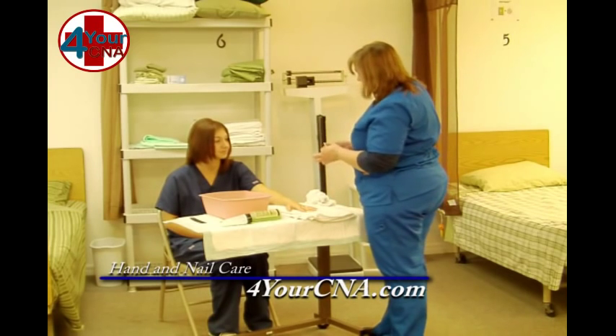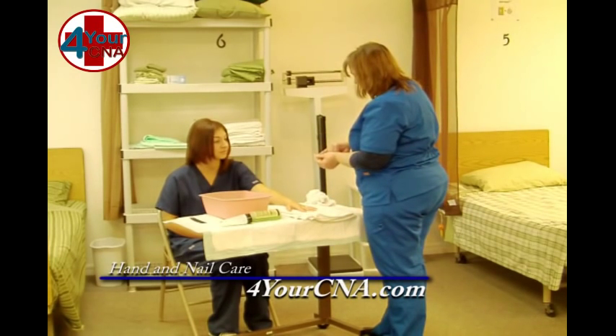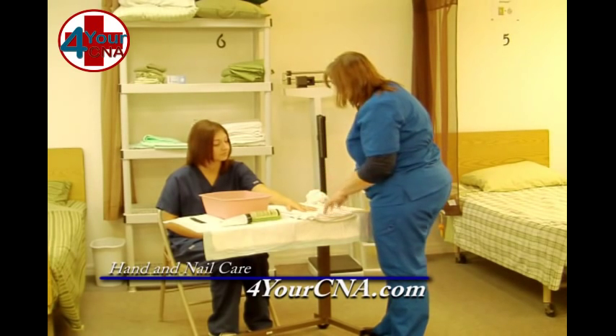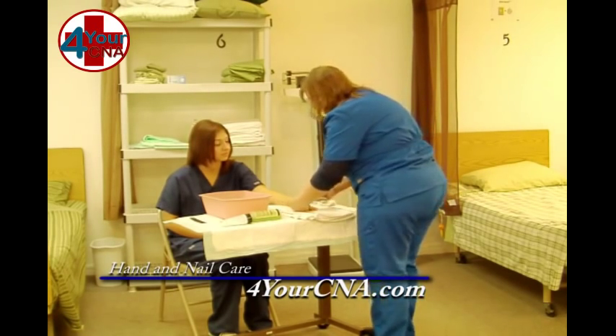I need to clean under your nails. I'm going to use an orange stick to do that. We're going to put the slanted end underneath the nail and take the dirt out, and I'm going to wipe it on here. Just let me know if this hurts.